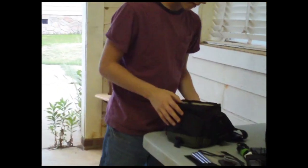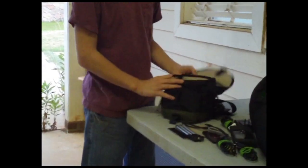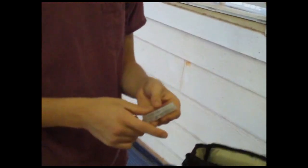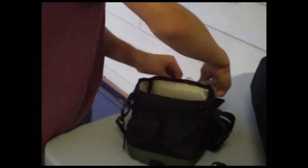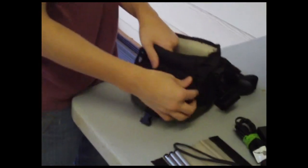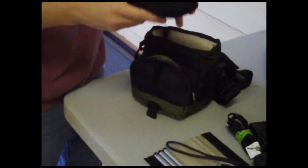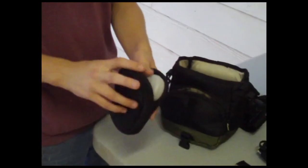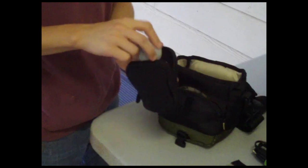And that is all the stuff in the main compartment. Up here in this zipper pocket, we've got our SD cards for storage — one 16GB and another 4GB. And then in this front pocket, we've got a bunch of cleaning supplies for the camera: some cloths, spray, and a little dust blower brush thing.